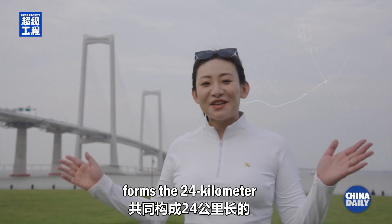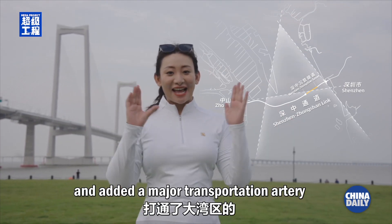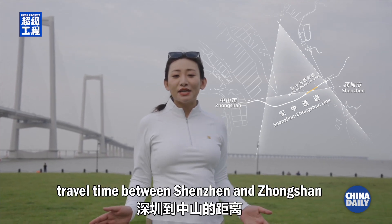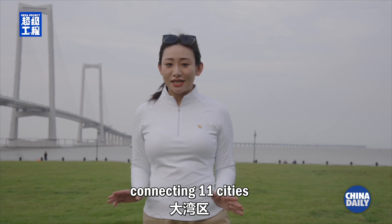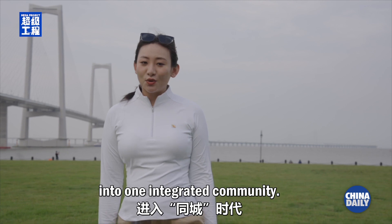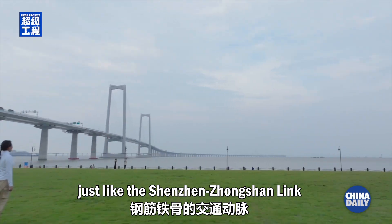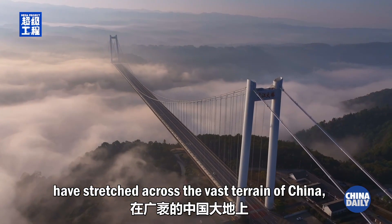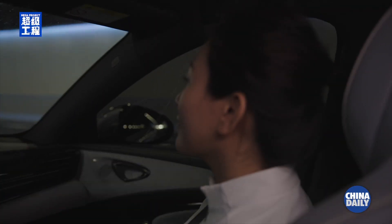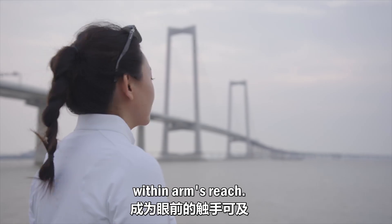The tunnel and bridge together form the 24-kilometer Shenzhen-Zhongshan link. This vital link completes the horizontal stroke of the A shape and adds a major transportation artery to the greater bay area. With this link, travel time between Shenzhen and Zhongshan reduced from two hours to just 30 minutes, connecting 11 cities in the greater bay area within an hour, bringing 86 million people into one integrated community. Over the past 75 years, countless transportation arteries just like this have stretched across the vast terrain of China, cut through mountains and crossed seas, weaving a 6 million kilometer transportation network that brings roads to everyone's doorstep.